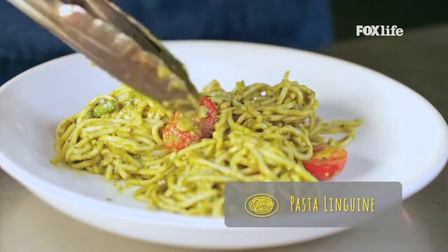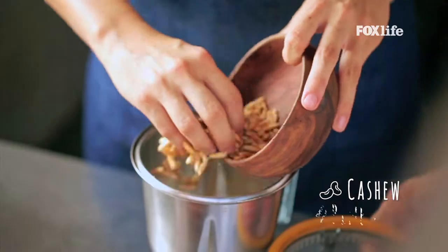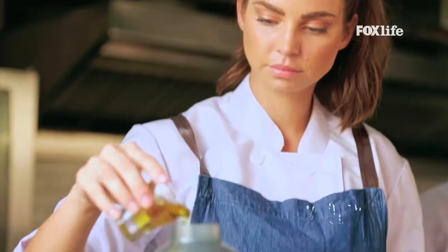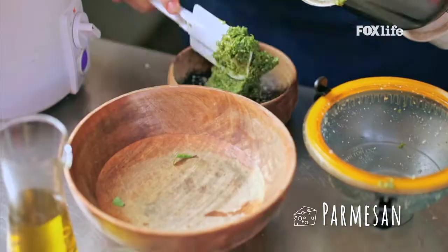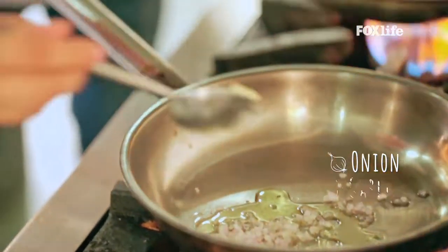Here's how chef Sarah Todd whips up a simple pasta linguine. For the pesto sauce, mix some cashew, pine nut, fresh basil, garlic, salt and pepper with a dash of olive oil and give it a blend. Next, sprinkle some parmesan cheese on the pesto sauce and it's ready for the pasta.